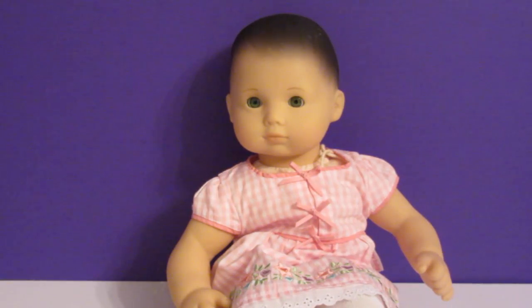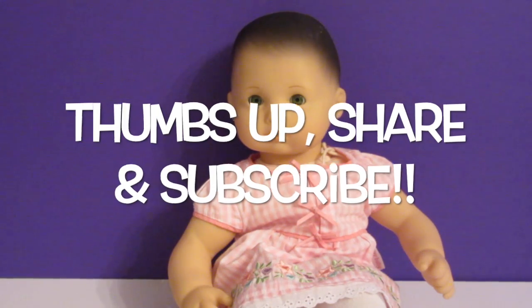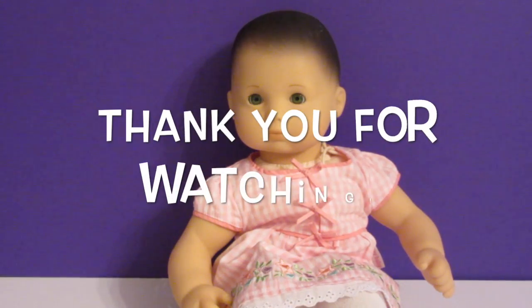If you like this video, please give us a thumbs up, share this video with your friends, and subscribe, and we'll make more! Thank you for watching! Bye-bye!